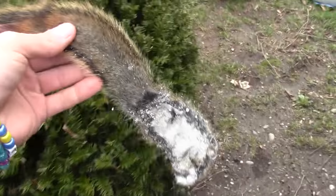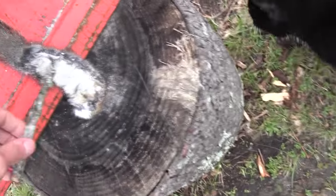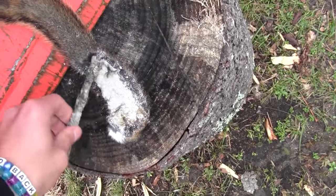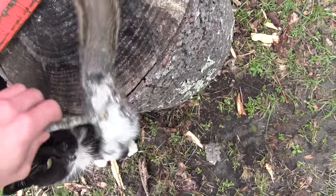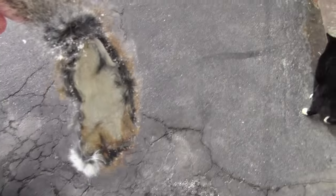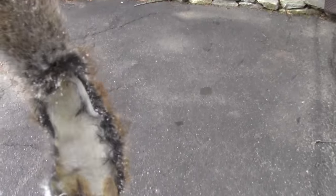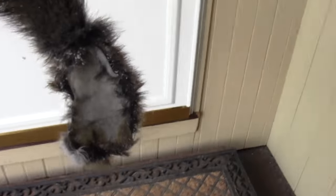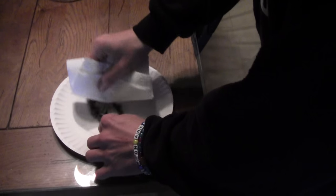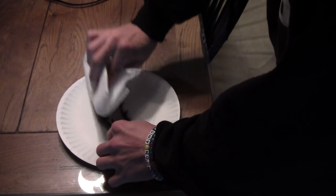I'm just going to take this out here to scrape some of the stuff off. And of course, here's the cat right behind me. Now you can see I got the majority of it off, all the bulk stuff, so I'm just going to go inside and with a wet rag just wipe off everything else.